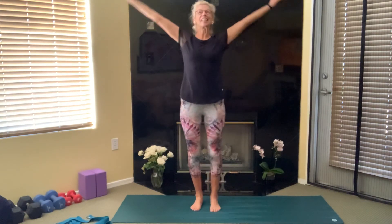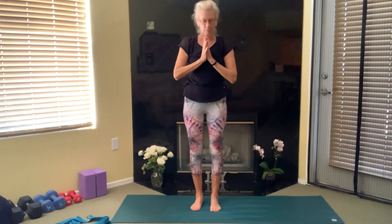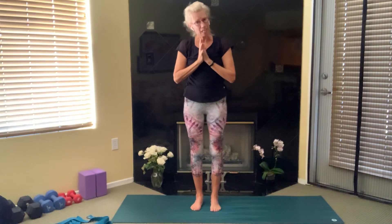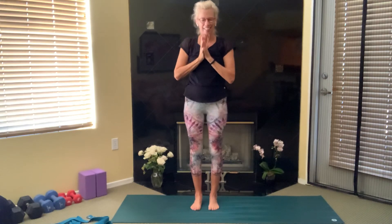Strap goes down, inhale up, exhale hands to your heart. Bow to yourself for taking time to practice your balance — for if we don't use it, we lose it. Be sure to practice balance every day. Namaste.